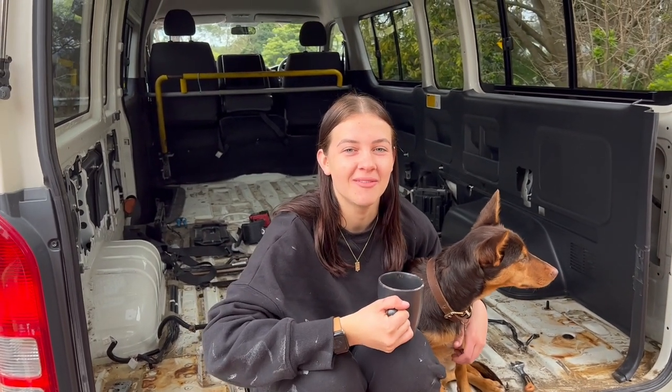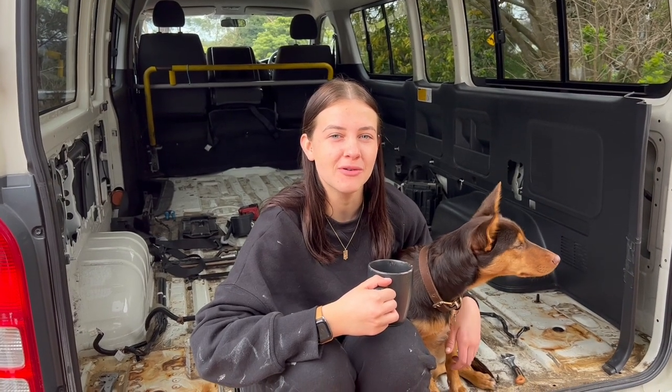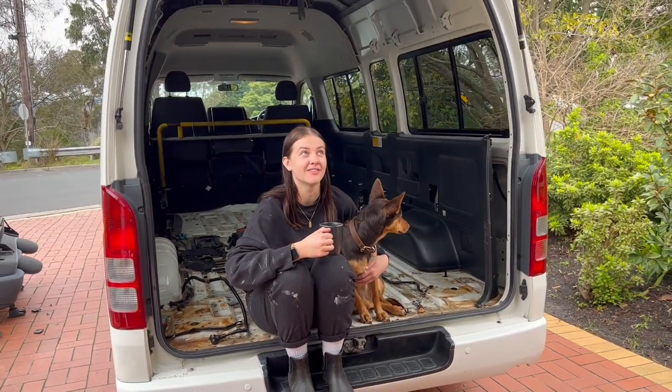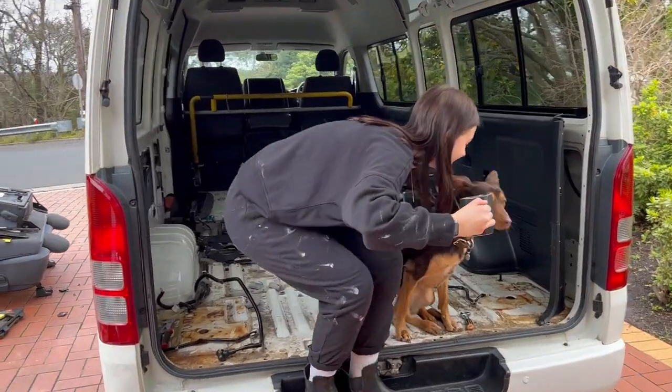We are having our morning coffee, having a little break. We're most of the way through stripping everything out. It was a big job - actually a lot bigger than our last van, but we're nearly there. And it's filthy as well.